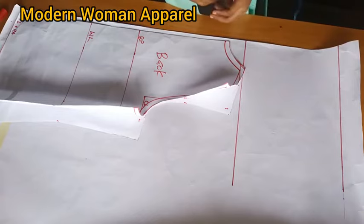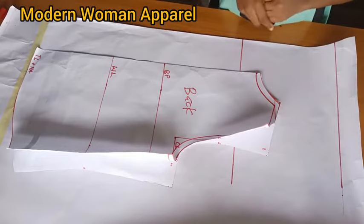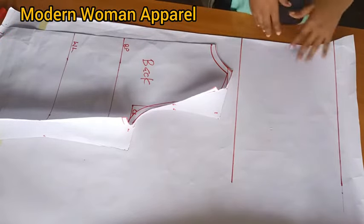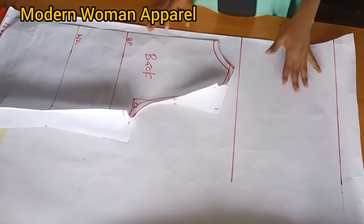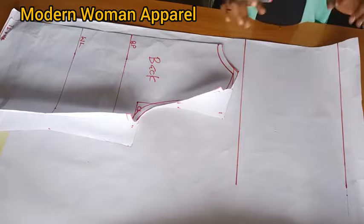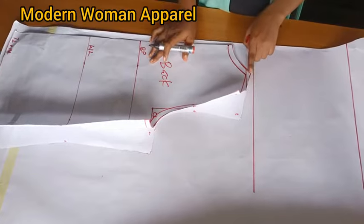We are about to cut the front part. In our previous tutorial on cowl neck top we used the slash and spread method, but for this we are going to use the tracing method. You can also do this directly on your fabric - if so, place your fabric on fold. I'll place this back pattern on the paper. I've ruled a line here; this will be where the tip of the pattern meets.